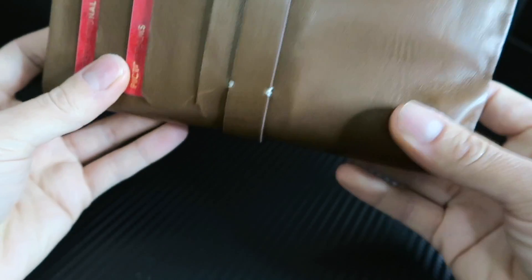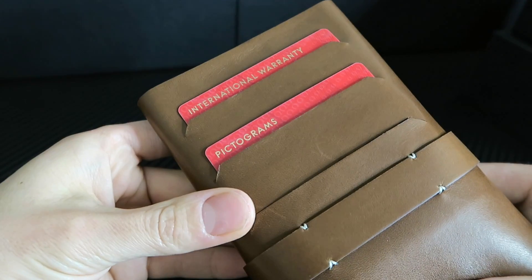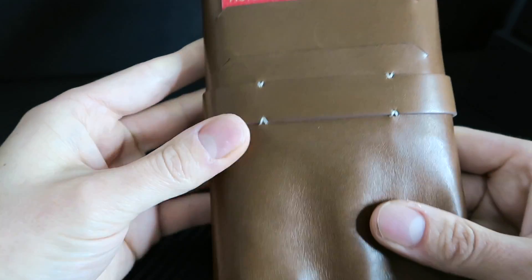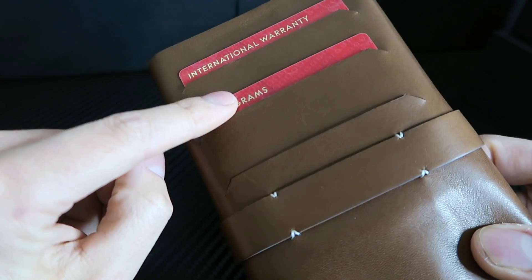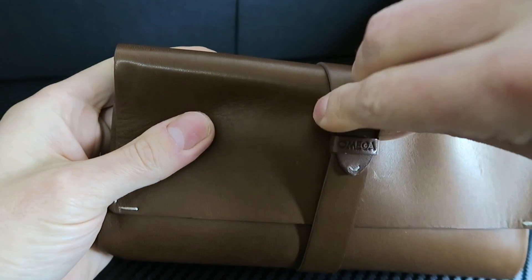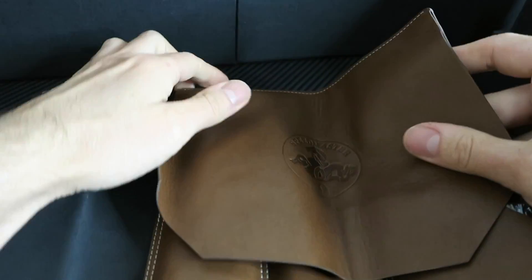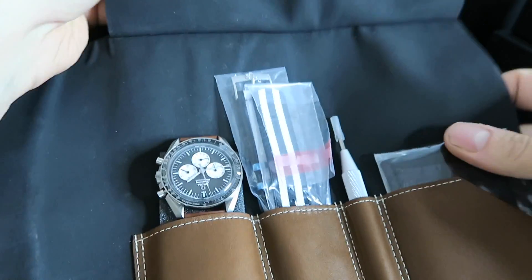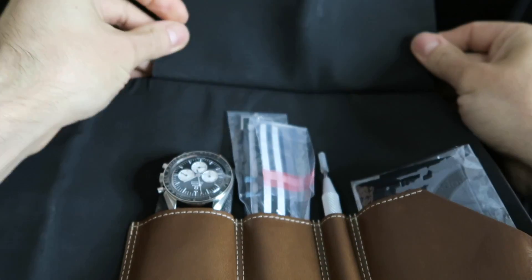If you guys like this one, by all means I'll do the unboxing on the Ultraman as well. Compared to their other cases, it's still nice packaging for this watch - pretty adequate for what they're going for here. The watch has a bit more of a vintage style to it, so that's probably where they were going. The leather is nice. In the back you've got your warranty cards. We dive straight in and you've got your Omega seal on the opening of the case.